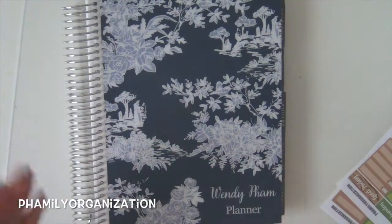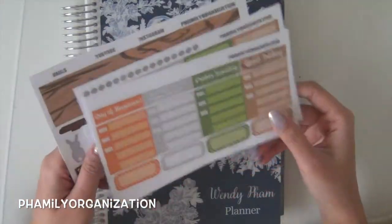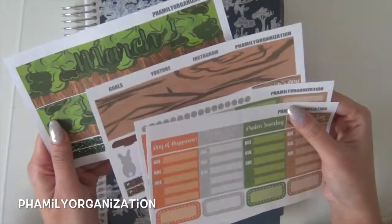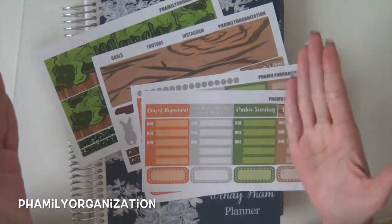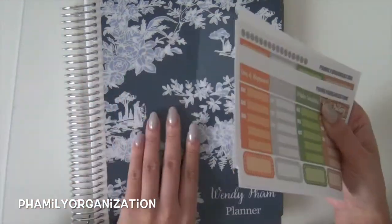Hey guys and welcome back to my video. In this video I'm going to be showing you guys how to lay out one of my monthly kits. I promised that I would do this in one of my new releases and I think it's really helpful so that you guys can see how my kits look in a planner and also where to size everything up, because I know every shop sizes everything differently and it's just kind of helpful.